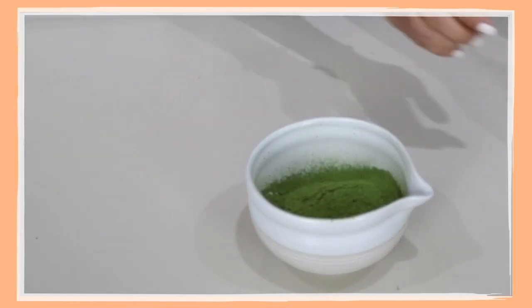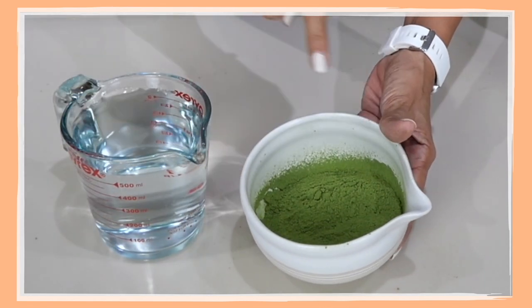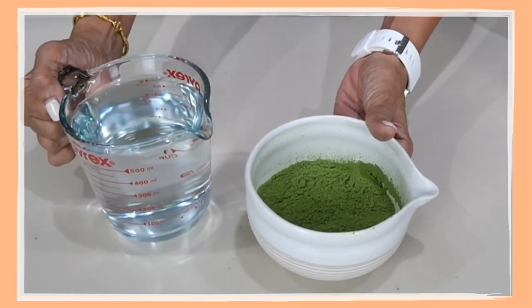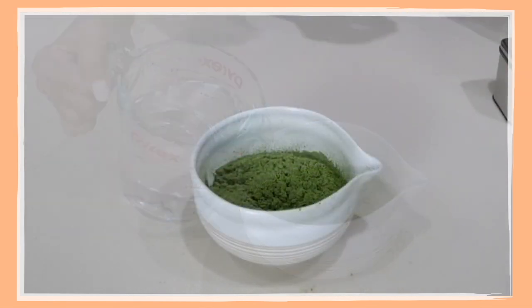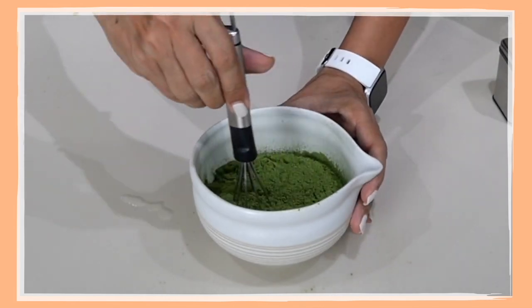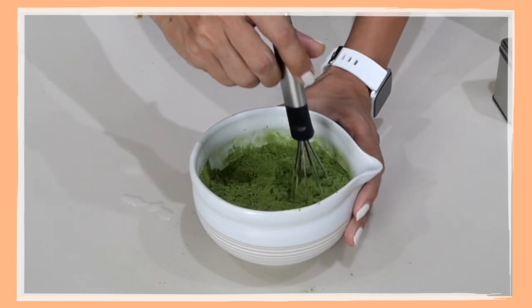The trick here is not to put all your water in at once. Number one, it won't fit in your bowl, and number two, it is going to spill all over the place. So I'm just going to put a little bit of the water in and then whisk this.